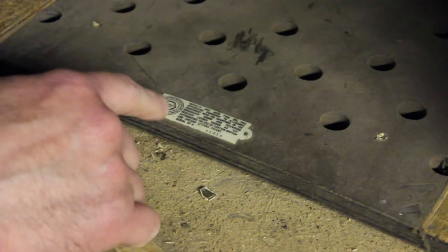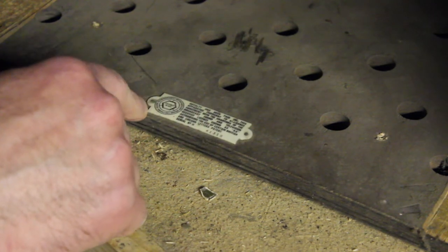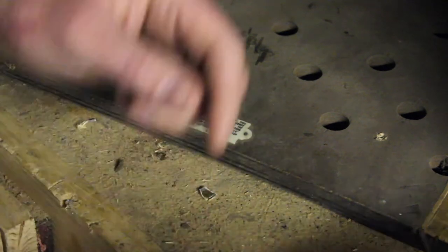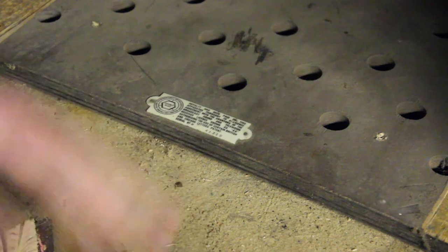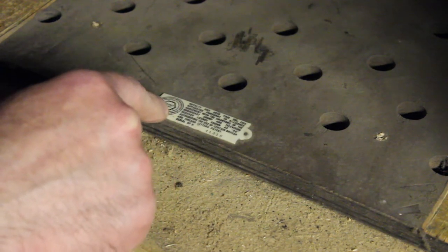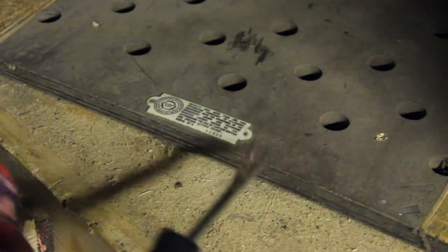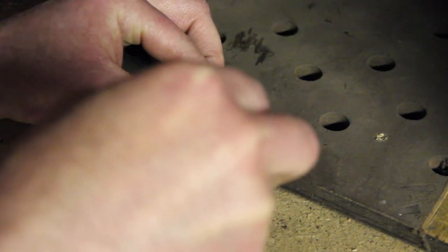Inside the rear of the TV there's this little license plate. In England we pay for a TV license, much to our disgust, but unfortunately we do have to pay if we want to watch TV. I quite like this feature so I'm going to try and get that off nice and carefully and reuse it - maybe put it on the front or just put it underneath. I might have it on view as a bit of a feature.